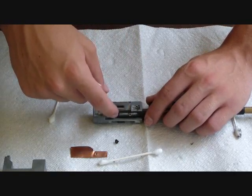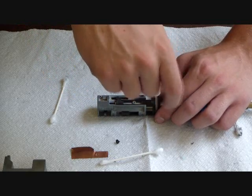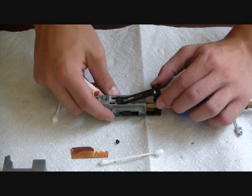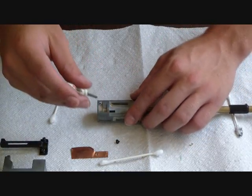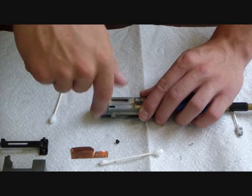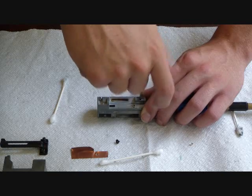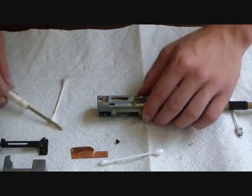Now we can remove this piece — this is the piece I was talking about that bends. If it bends up, the piece that applies pressure to the hop-up arm will actually bend a bit and cause curving. You've got to have that even pressure applied on the hop-up bucking. So get this piece out of there. Now we have to remove the two screws that keep the hop-up chamber itself together. Just remove those two screws, and make sure when you put them back in that they're nice and tight.